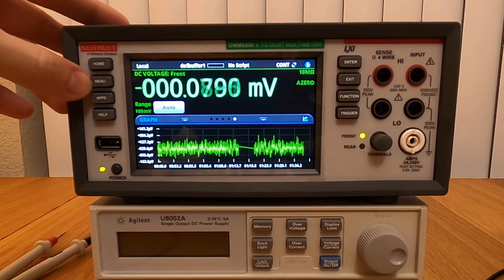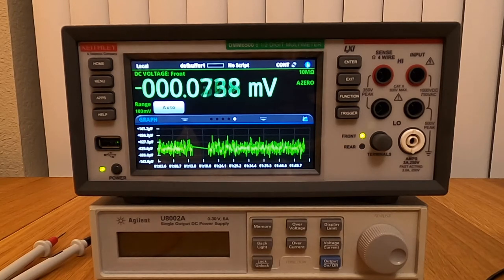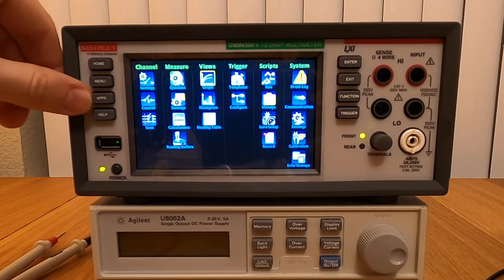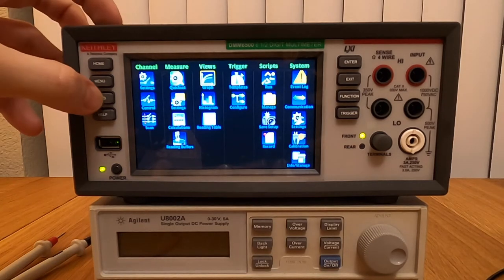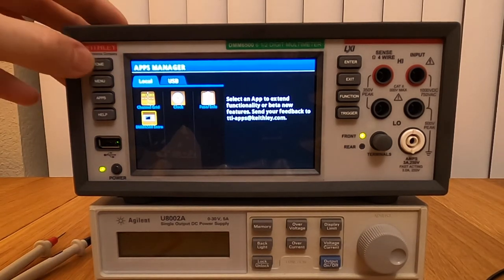Something to know about this unit is that it's programmable — and not programmable in the sense of previous instruments. You can actually run scripts inside the unit, and it can display a big pass or fail on the screen. This is a departure from the previous dumb instruments we've been using for decades. It's a really new paradigm for multimeters, really nice for production testing. And we also have the capability to load applications from the USB port. It seems clear that Keithley has some ambition with that — I can't wait to see what becomes available.